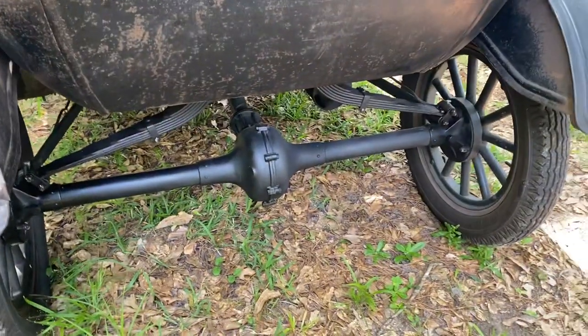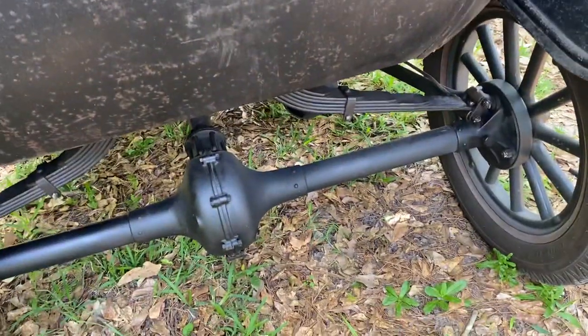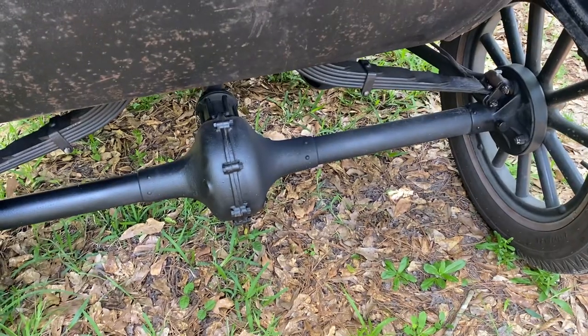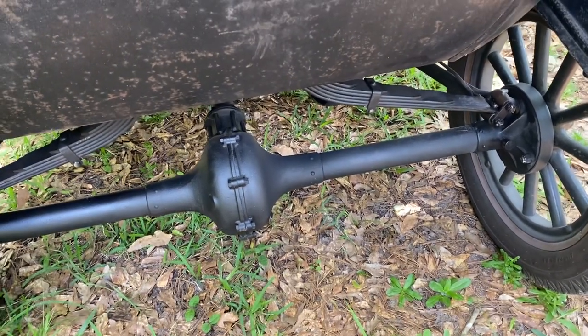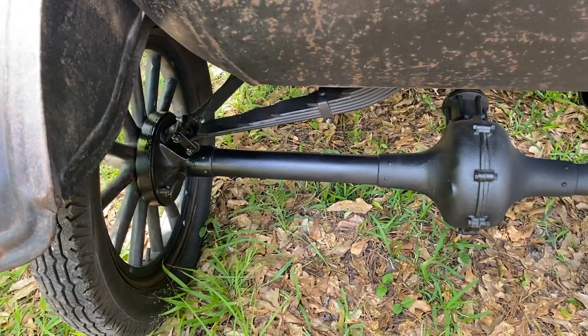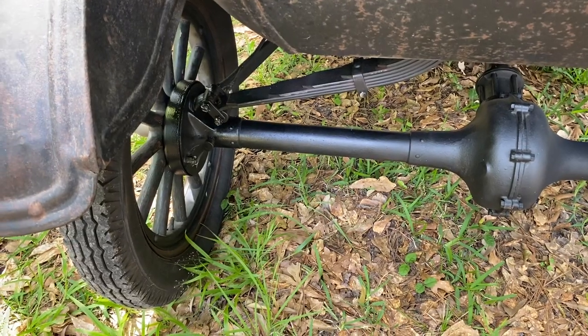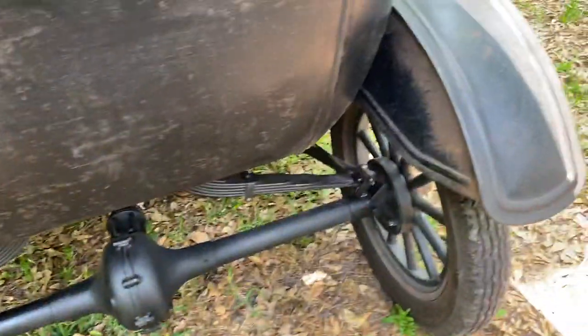I rebuilt the rear axle. I took the rear leaf springs all the way apart and reconditioned them and put graphite slip paint in between the leaves. Since I've been driving it, the left side has sprung a leak in the grease seal. I need to get that fixed before I mess around with it too much more.